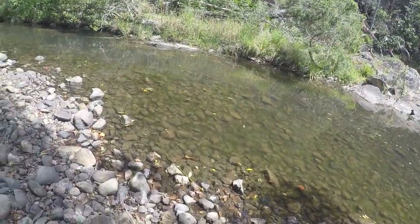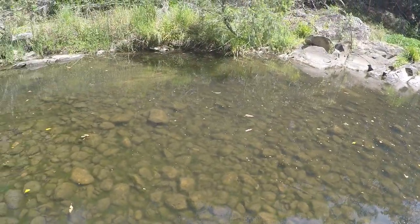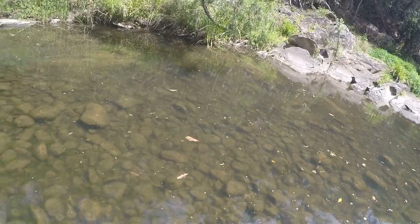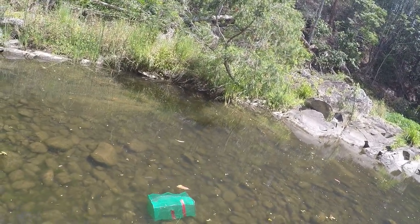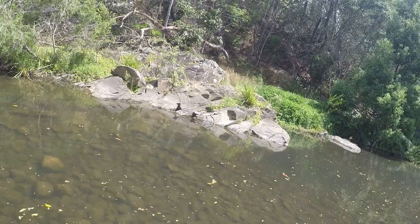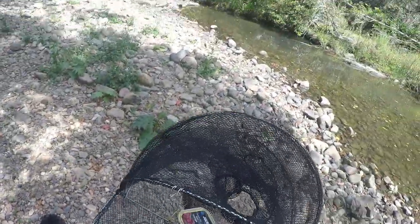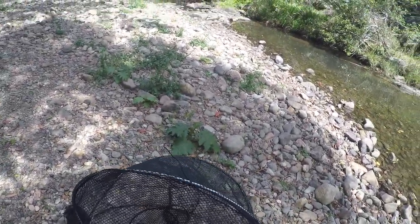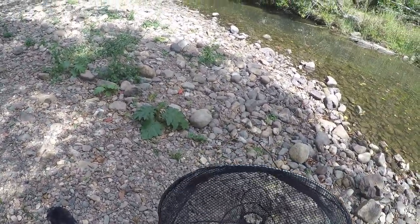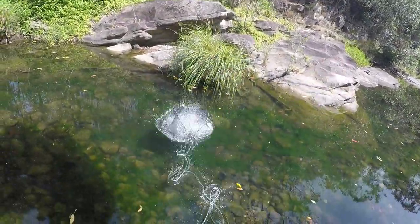Now I'm going to put these in shallow water, just out here somewhere. When you're doing this, don't try to avoid getting wet — because you're going to get wet anyway. I'm just going to place it right in the middle there. Now with this opera house trap, once you put the bait inside, it's different because it doesn't have a zip — there are two little clips that you need to clip on. When you want to take fish out, you just unclip both of them and put them in your bucket.